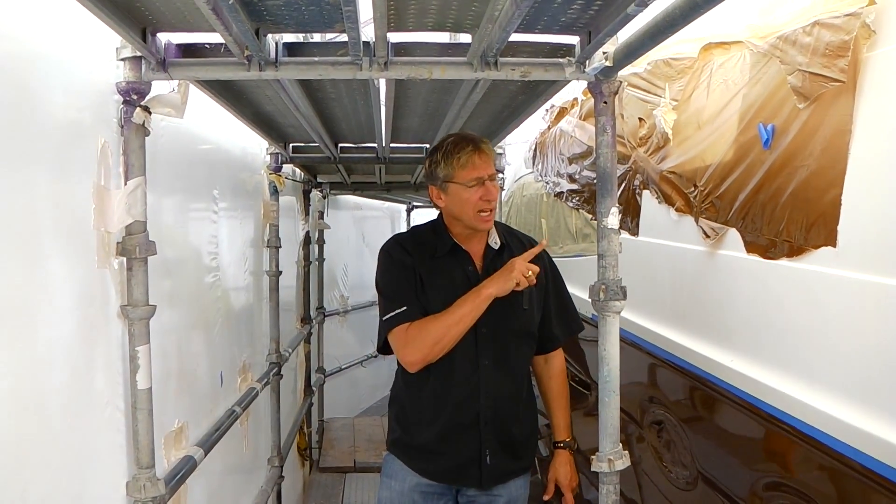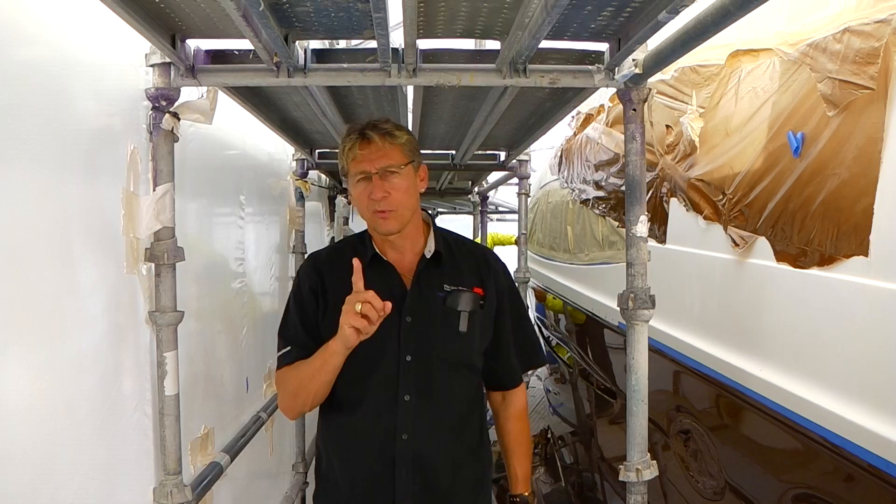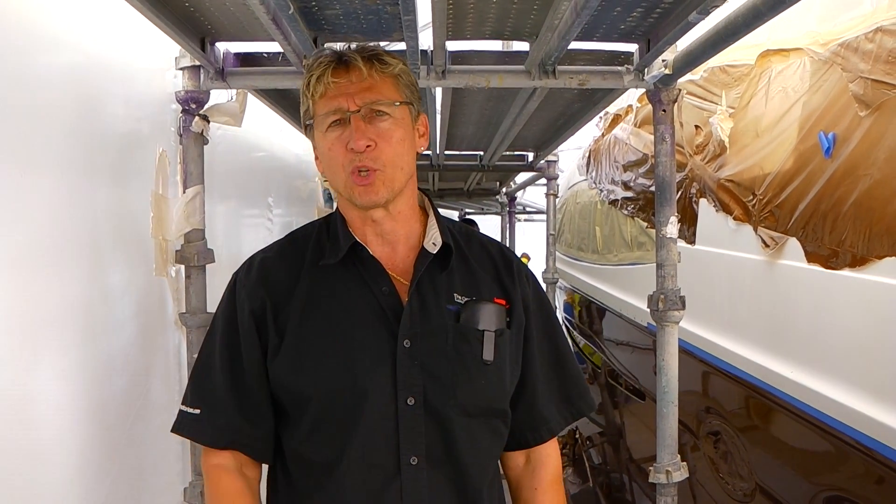So until we get our top sides painted here, our 440 Carver at Foster's Yacht Services, part of our June videos. Signing out.